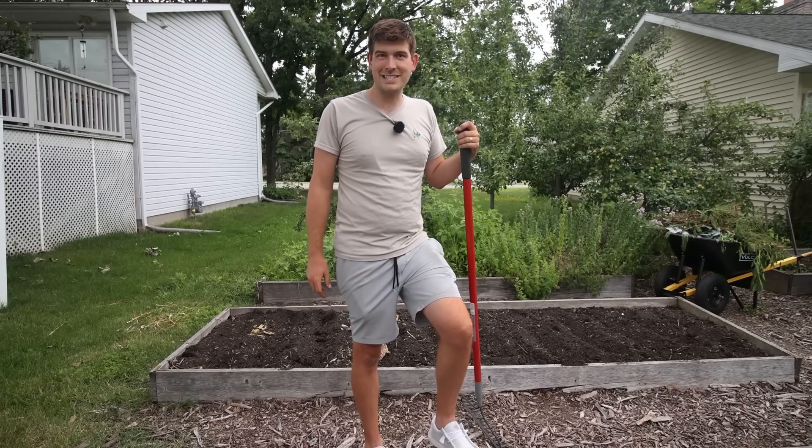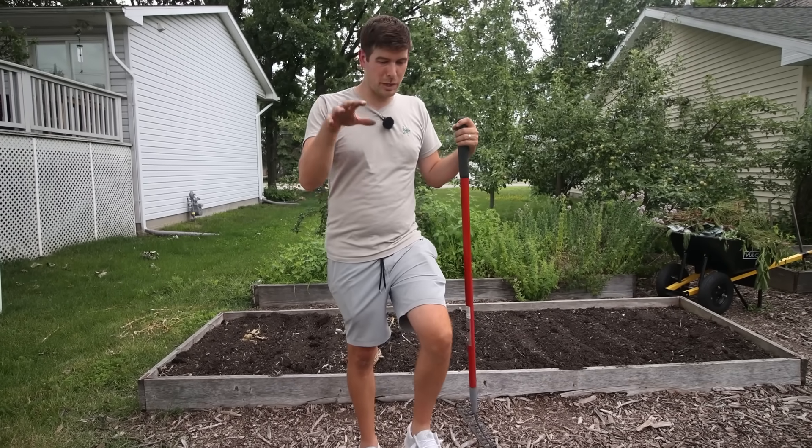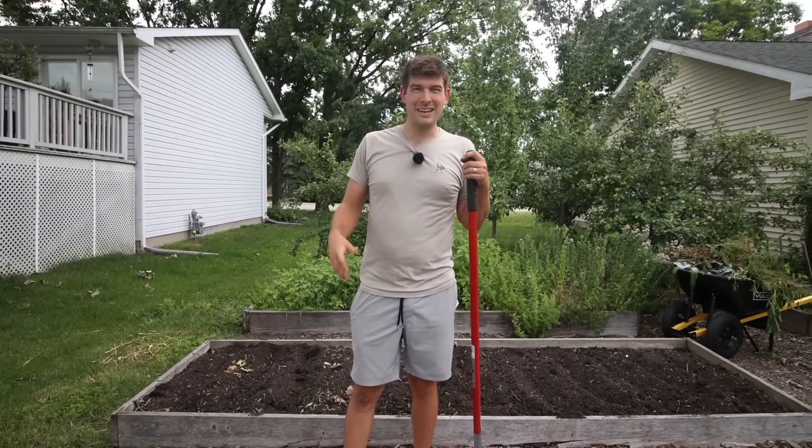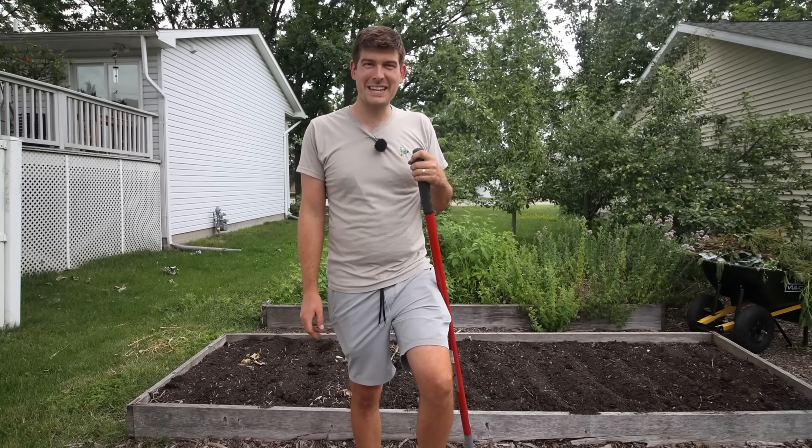All your friends are going to be jealous of you, so give it a shot. It's a ton of fun — I'd highly recommend trying it. We're going to plant this bed and this bed out with corn, so make sure you follow along and watch how it grows for us. It's going to be really exciting.